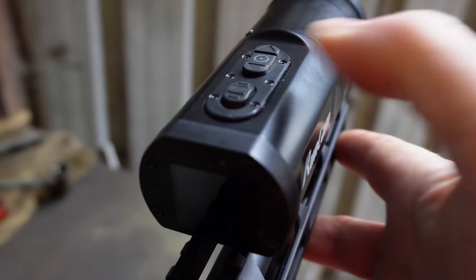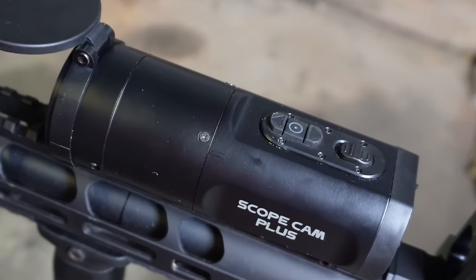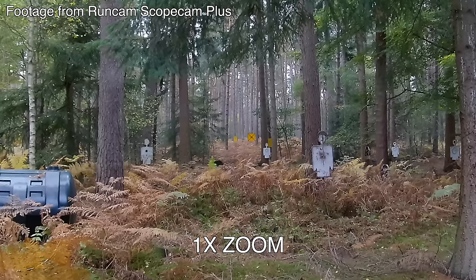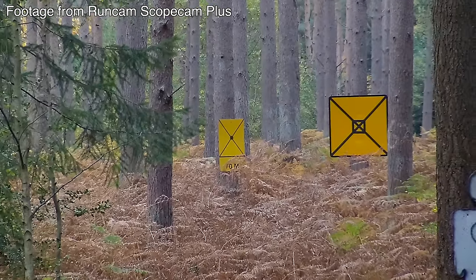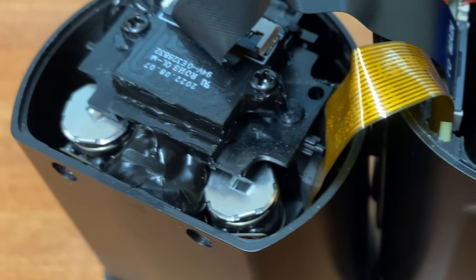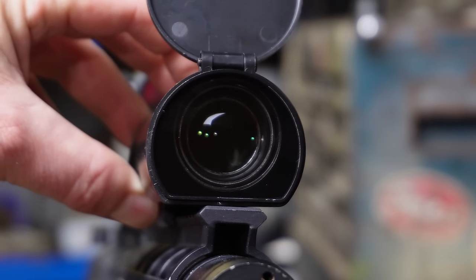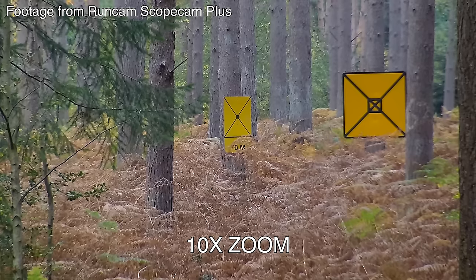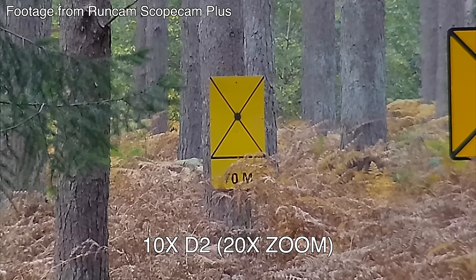You've got the familiar record switch there, which you'll recognize from the Runcam Scope Cam 2, and these three buttons we'll take a look at in a bit. The Runcam Scope Cam Plus has an optical zoom from one times all the way up to ten times, achieved with tiny motors moving the lens. This is a first for a dedicated scope cam.